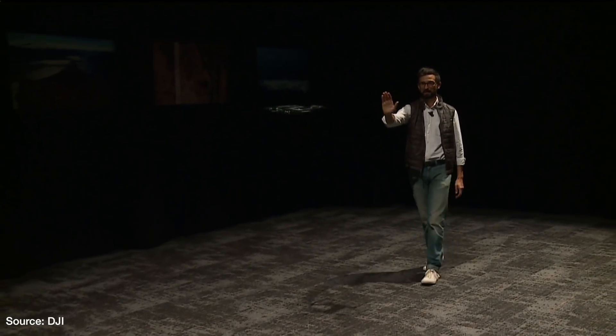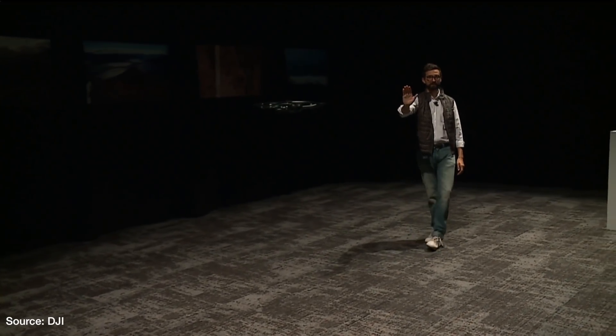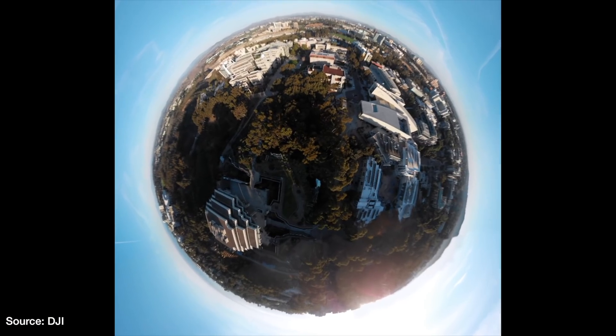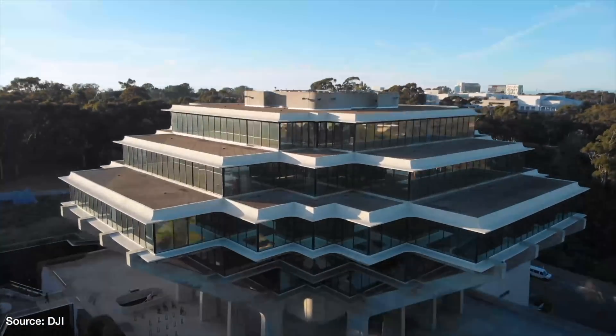ActiveTrack has also been improved and is supposed to be more precise this time around. DJI also introduced two new QuickShot modes: Asteroid and Boomerang. I wouldn't be surprised if these new modes made their way to the Spark and Mavic Pro in the near future.